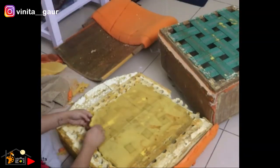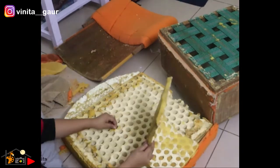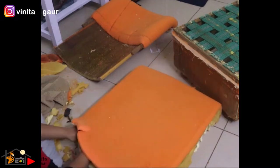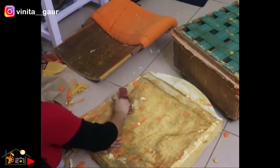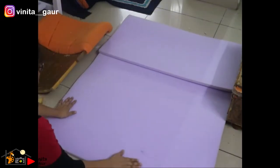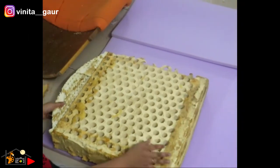Here I am removing this thin layer of foam sheet from the cushion seat. In place of that, I will use a new foam sheet. This is the half-inch foam sheet which I will use for the upper, side, and bottom layer of the cushion seat.